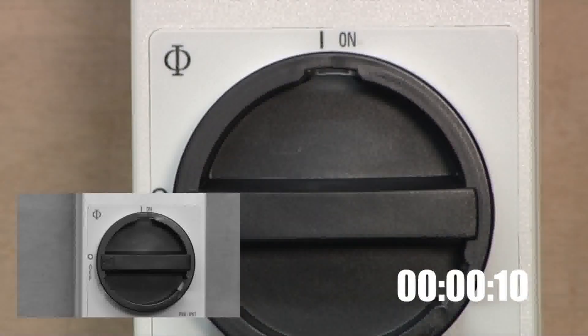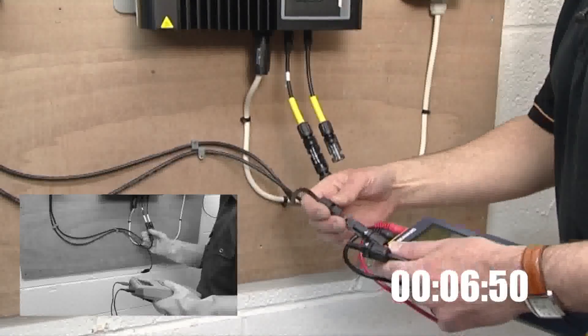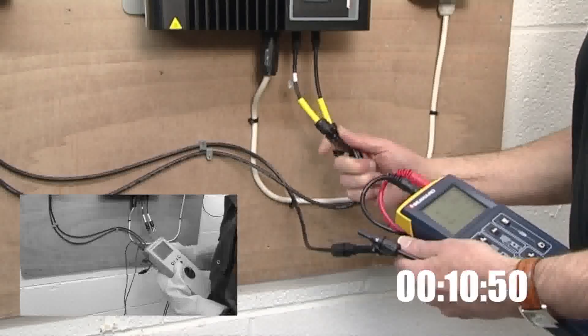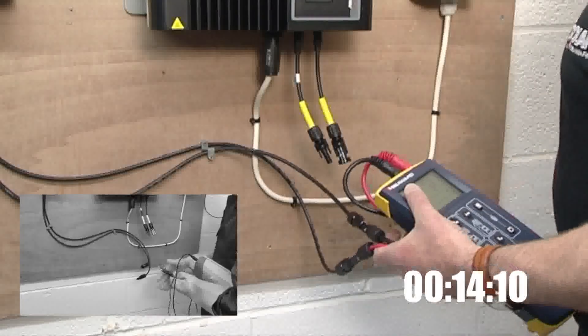The clock starts when the system is isolated. In the small screen we'll conduct the same test using the traditional method of a multi-function tester and current clamp, so you can see how much quicker the PV150 really is.